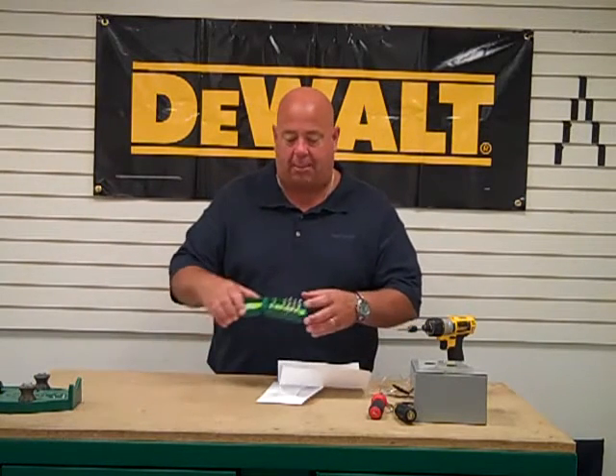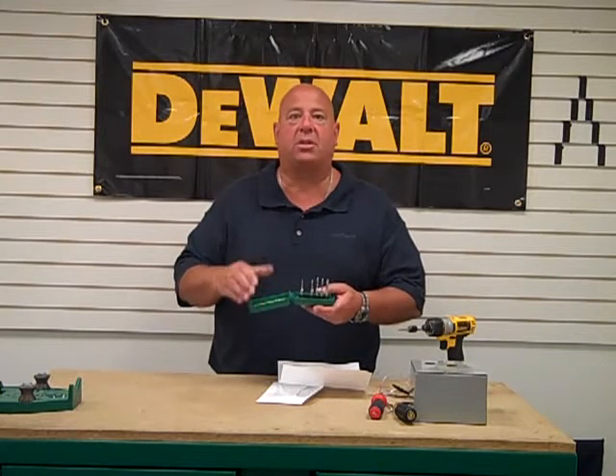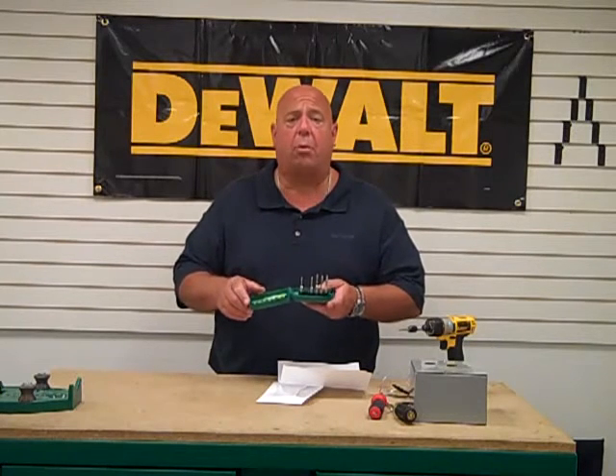My question is about drilling and tapping steel. What is the best way to do this and can you demonstrate on Tool Tips? Well, Jim, yes we can. Today we're going to talk about the D-Tap Tool made by Grinney — drills, taps, and counter sinks all in one motion. Let's take a look at this tool up close.